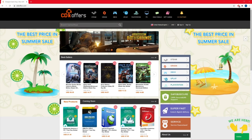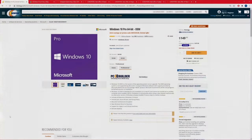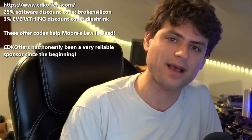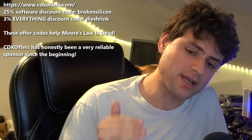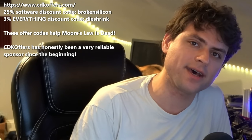Let's get into my new re-summary of information that has exciting news about performance, release dates, and volume. But first, an ad from a sponsor. CDKOffers.com is a keys website with legitimate keys supplying PlayStation, Xbox, and Windows software keys at a reasonable price. Get a legitimate professional key of Windows 10 from CDKOffers.com and use offer code BROKENSILICON for a big discount on Windows software, and DYESHRINK for a discount on everything on the website.